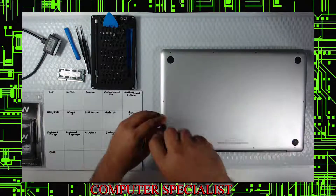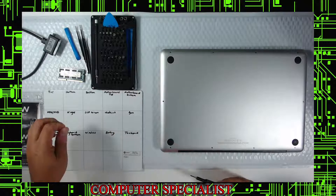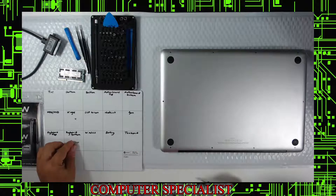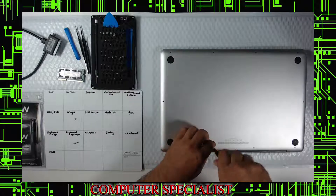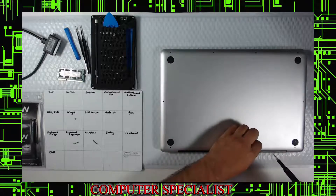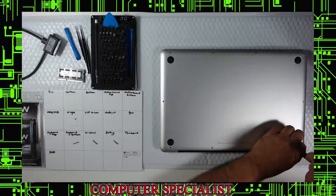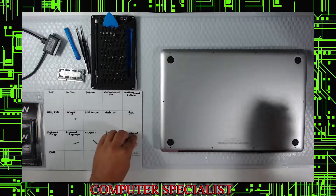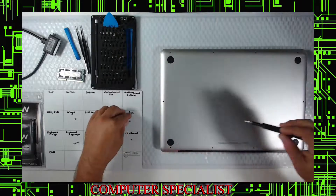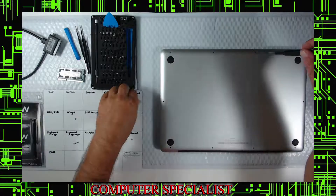On this particular Mac it just uses a regular Phillips screwdriver — a smaller one. I recommend keeping the screws in the order you take them out. You'll notice the three of the four back posts by the hinges are longer. We use this iFixit magnet to keep the layout. The side screws look the same as the small ones but they're missing the bevel, so keep them organized.